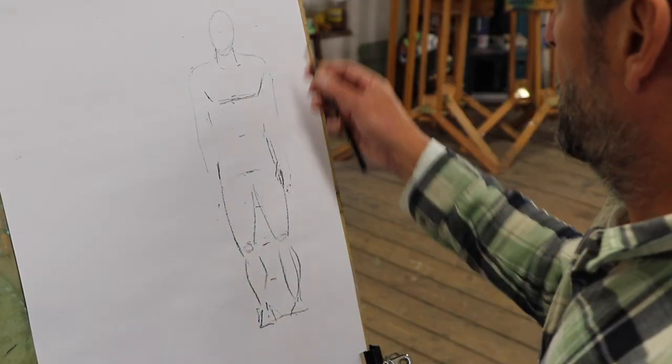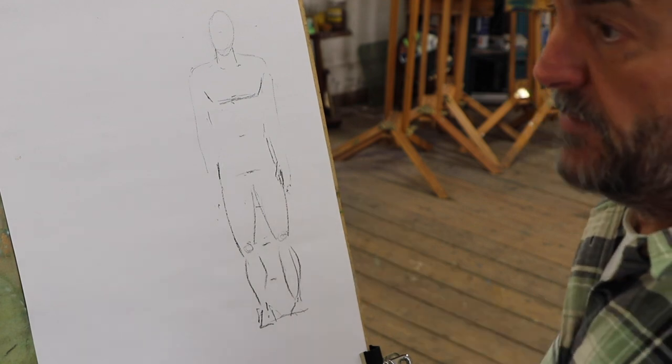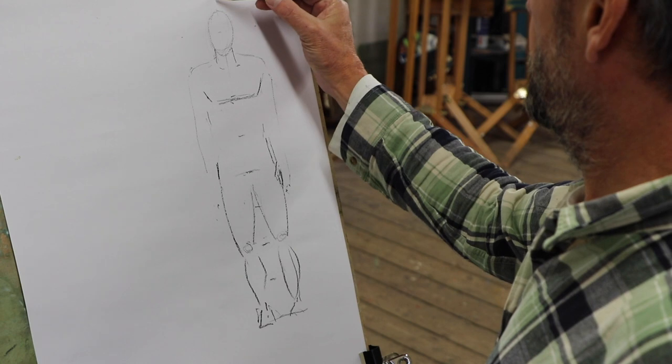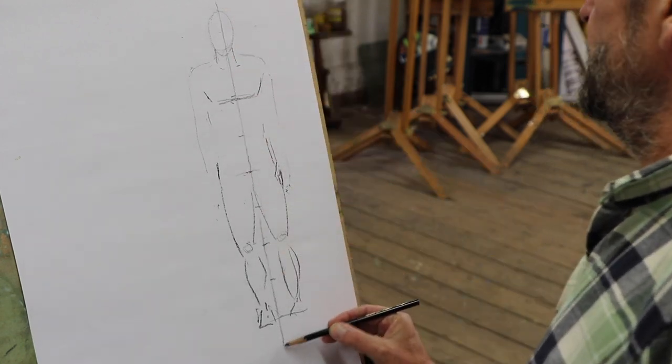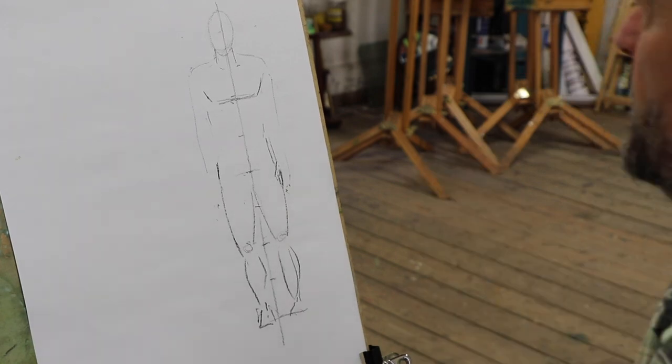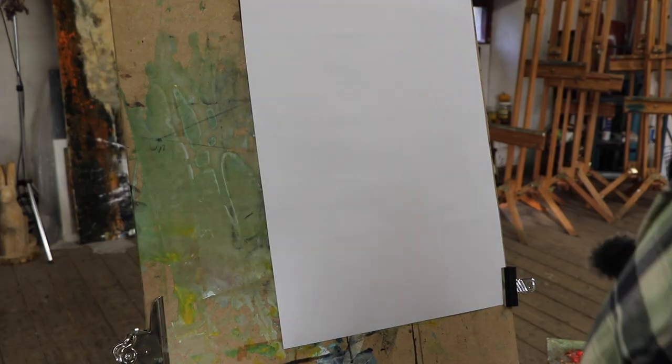Pretty quickly you've got the male figure, but what we have is a figure that's in a straight line — rigid. So use it as a checking device. When you're making a drawing of a figure, if you use it straight away and start measuring it out, you're going to end up with a really wooden figure. We need to get some movement and lyricism into figures.